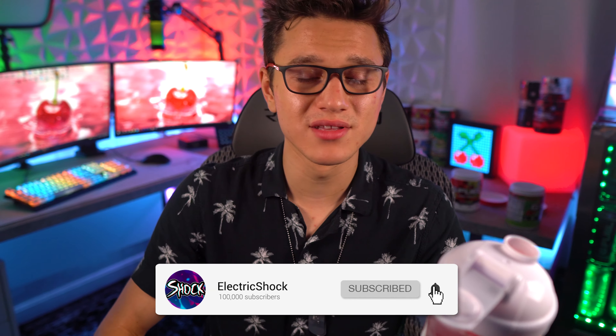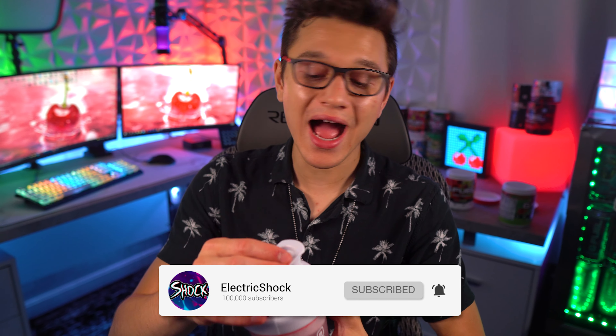Cherry limeade — the new G Fuel reskin. It's kind of new for me since I haven't had this new version yet. Let me know what you guys think down below — did you get the new cherry limeade formula? Are you thinking about picking it up? This video should help you know it really doesn't have much of a medicine cherry taste. I would love to see this flavor in a can, but actually — I take that back — I don't think it would do well in a can because it would probably taste like medicine. That's going to wrap up this video — drop a like, subscribe, and I'll catch you in the next one!